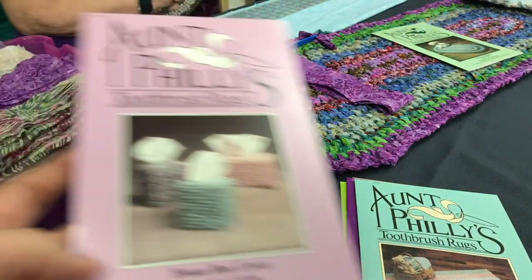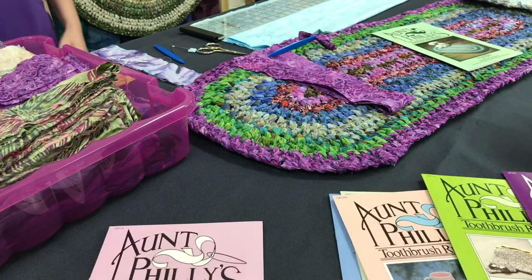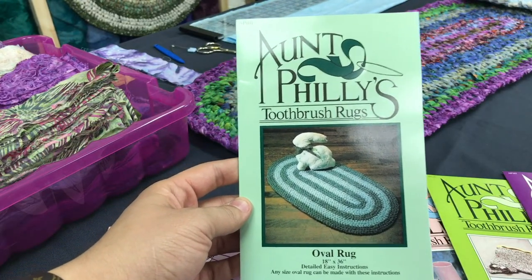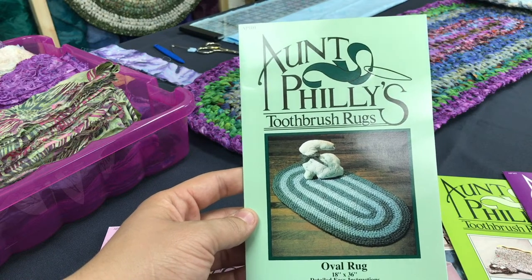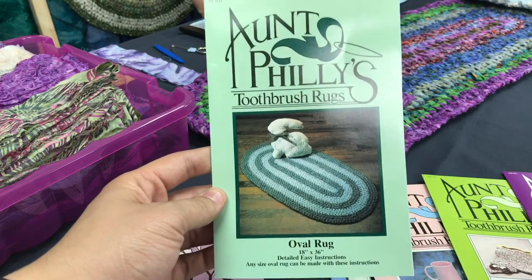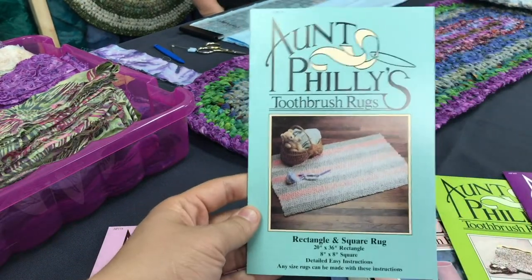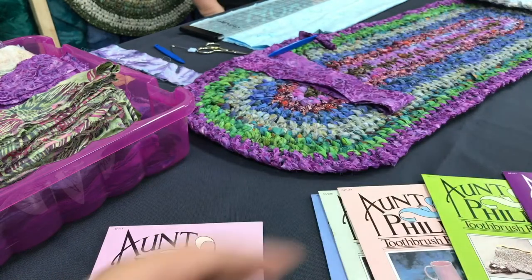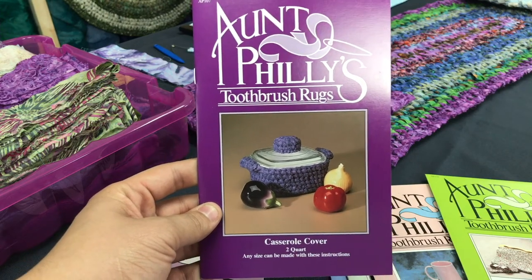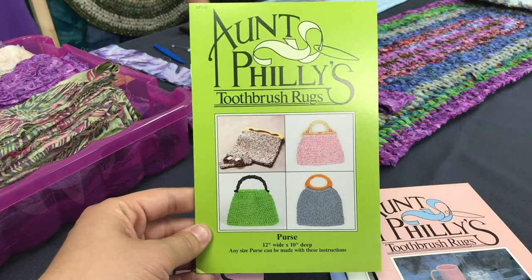So we're going to go over and show you the patterns we have. The first one is the oval rug — this is going to give you your starting patterns and how you work through it. We've also got a rectangle and a square rug — those are pretty. We've got the casserole cover. You can make a casserole cover! And then a purse — going to be on New York Fashion Week!